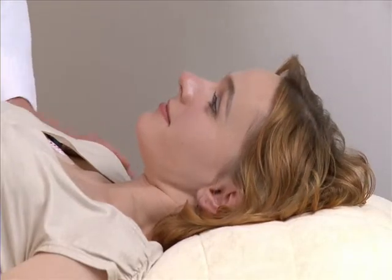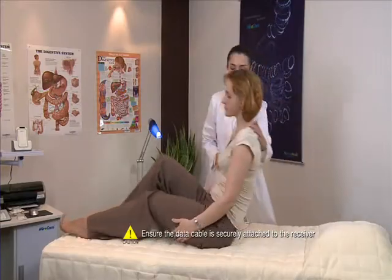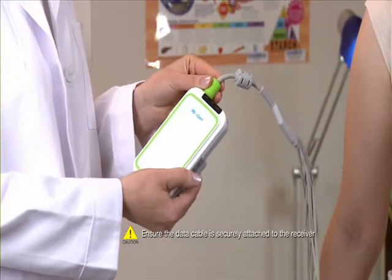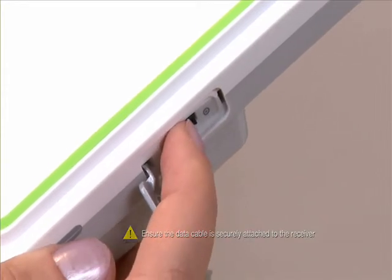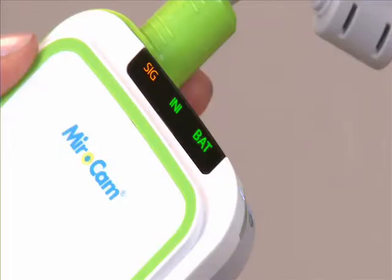After attaching the sensor pads, have the patient sit up and connect the data cable to the receiver. Turn on the receiver and check the battery indicator. The SIG icon should be orange, and the INI and BAT icons should be green. If the INI icon is orange, the receiver needs to be initialized. If the BAT icon is orange, the battery needs to be charged.